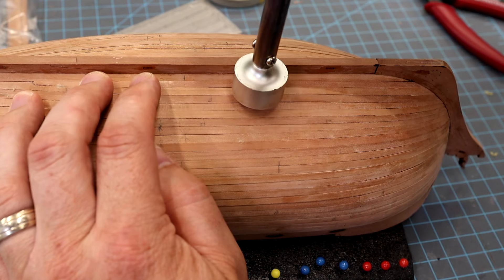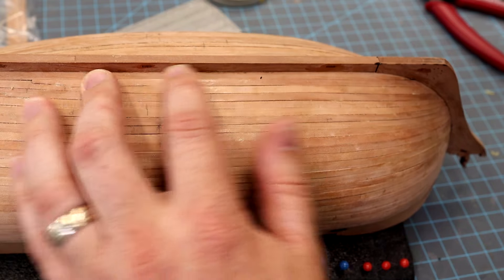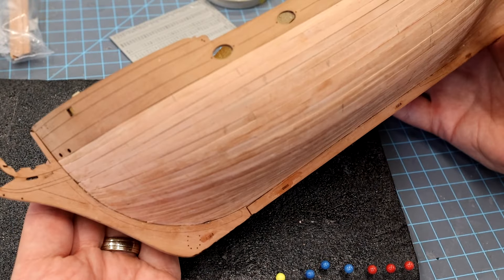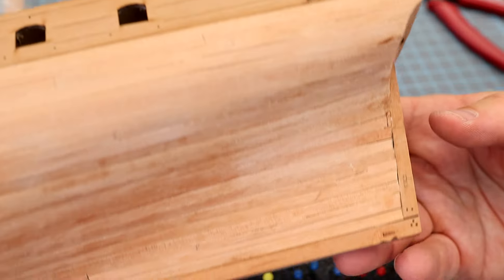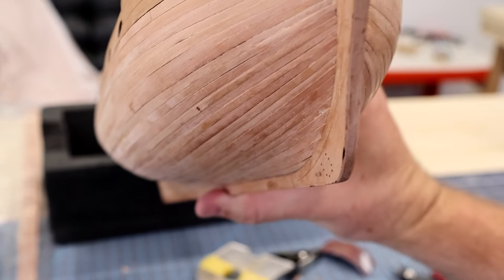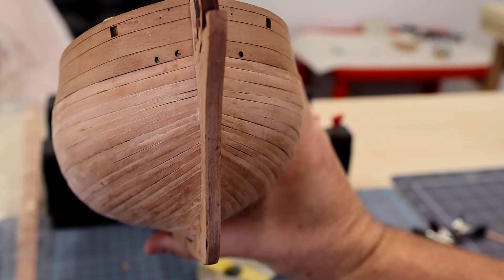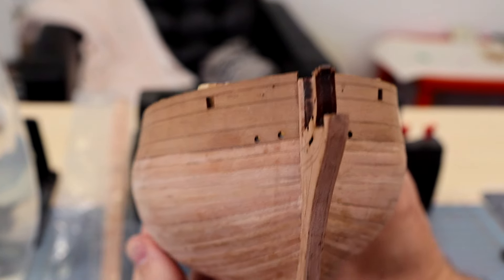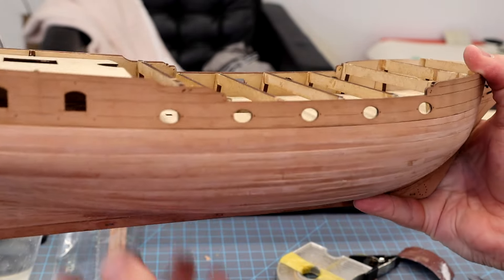I haven't built one of these ships in probably 15 years - I don't even remember. There she is, all planked up - a little dark gap there but otherwise we're good to go. If I tip the camera up here a little bit you can see from the front it's pretty even, no weird abnormalities in the shapes - pretty consistent throughout. It should sand down nice and smooth - I think it's turned out really, really well.